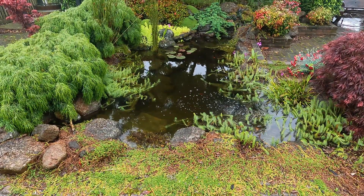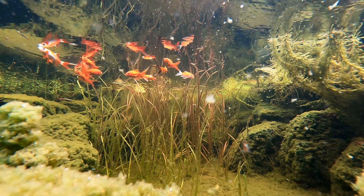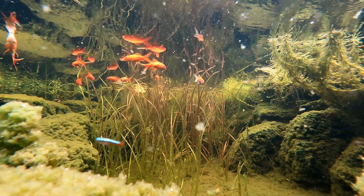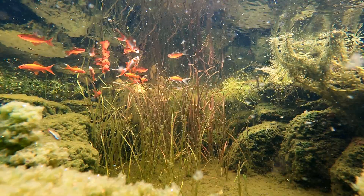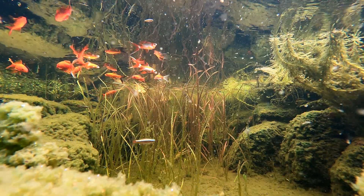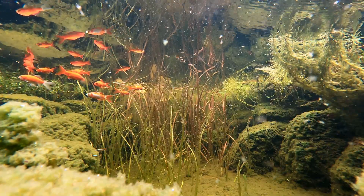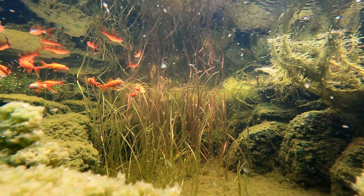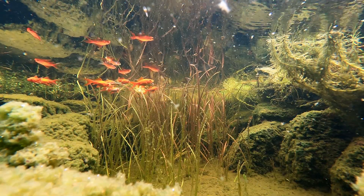Crystal clear water doesn't just happen by accident. If you've got fish in your pond, they're producing waste all the time. And without a way to deal with it, the waste can build up, turn toxic and leave you with sick fish and murky water. The good news — you don't need to spend a fortune on a fancy filter system. Today I'll show you how to build a simple biological filter that'll do the job better than most store-bought ones.